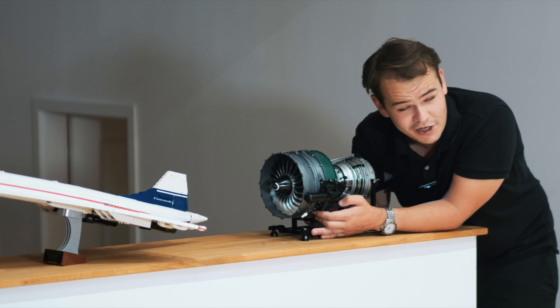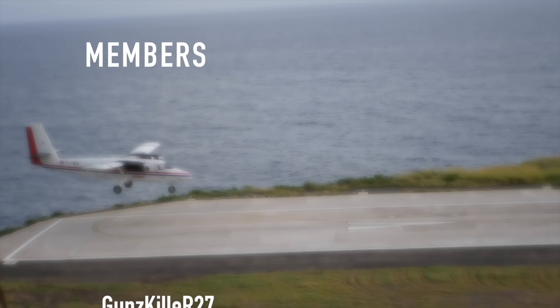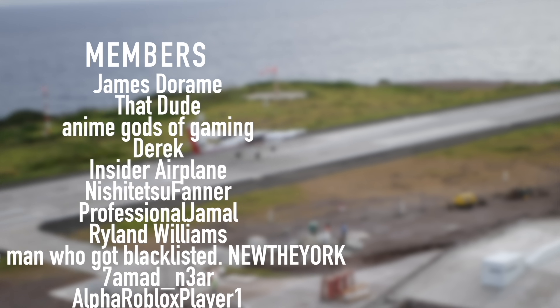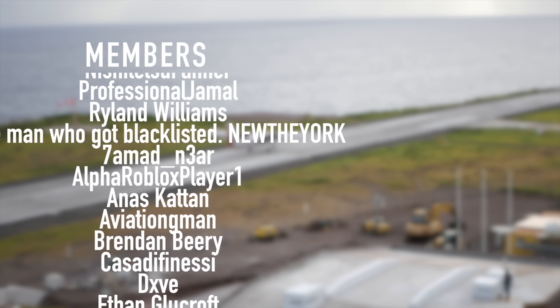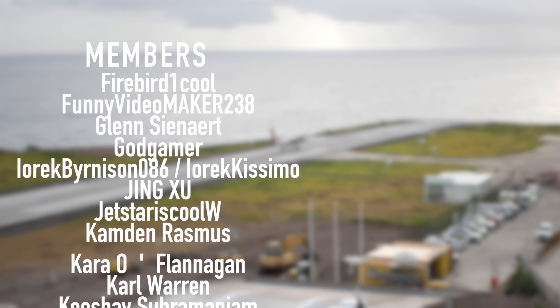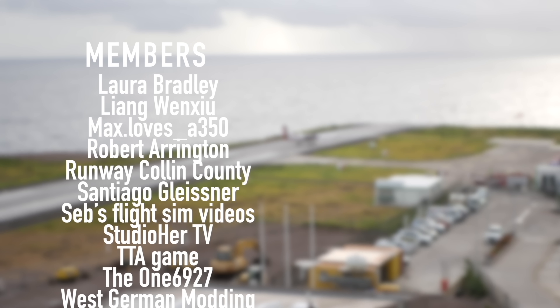Thank you guys so much for watching this video and I'll see you tomorrow — as always, good night. A special thanks to my members and supporters: Guns Killer, R27, James, Daram, That Dude, Anime Gods of Gaming, Derek, Insider Plane, Nishi Jitsu, Finer Professional, Jamal, Rylan Williams, and New York — you've got beautiful names.